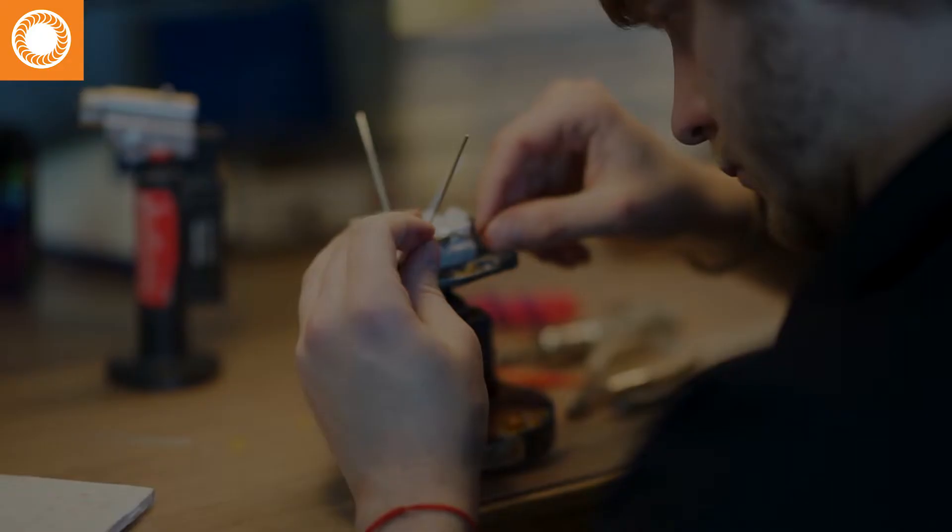Primarily our customer base is made up of orthodontists. We do have some dental that we provide dental services such as splints, lingual arches, and TPAs.